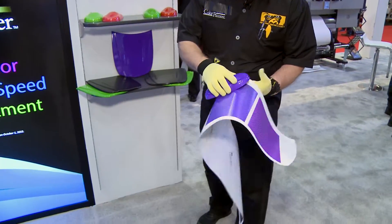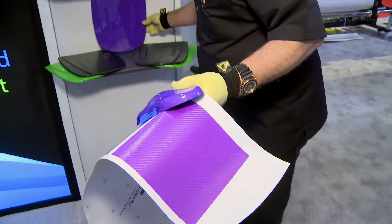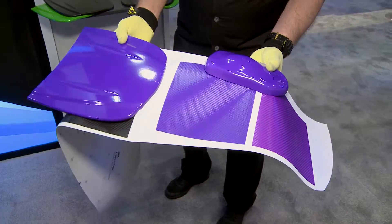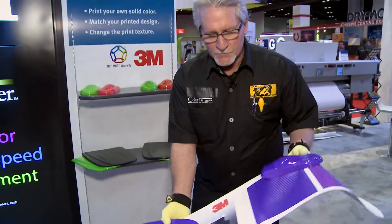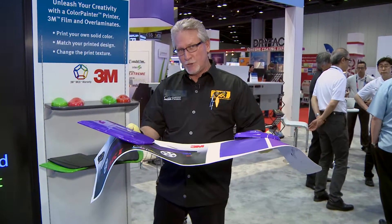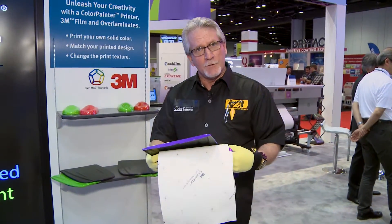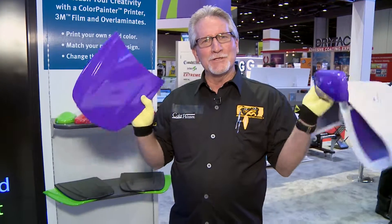As you can see, we've extracted different color purples out of the design. We also have a purple hood — not that we'd necessarily put that on — but the concept is that you're no longer constrained to those color palettes on the wheels. With textured overlaminates you can imagine what you can do with design. At the end of the day, the Color Painter can print pure color, so don't let the color wheel constrain you.